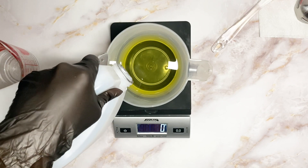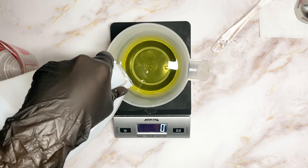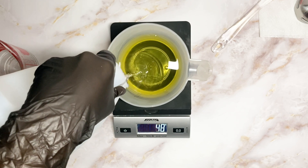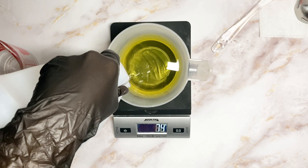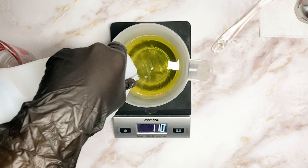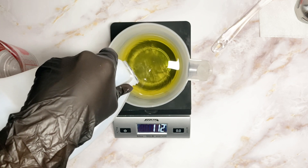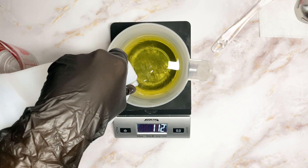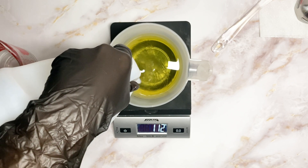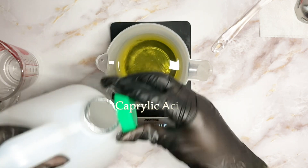And the final oil is coconut oil. Coconut oil creates a protective moisturizing shield on the skin. It's full of antioxidants and is composed of healthy saturated fats and vitamins like vitamin E, amino acids, lauric acid, and caprylic acid.